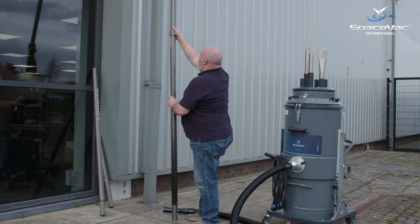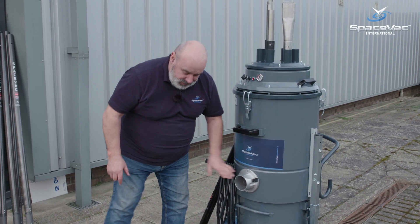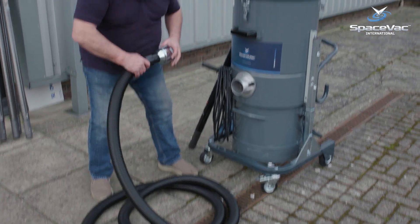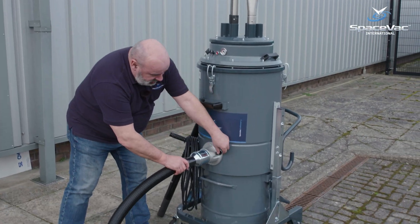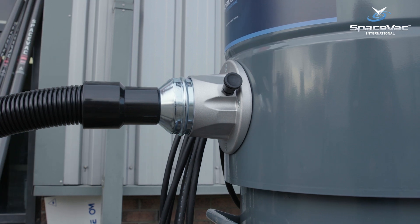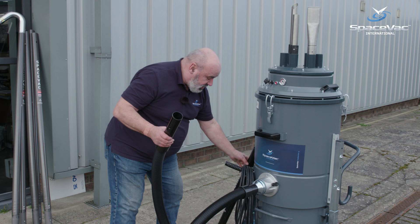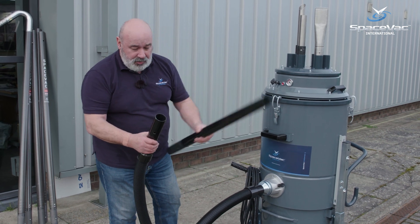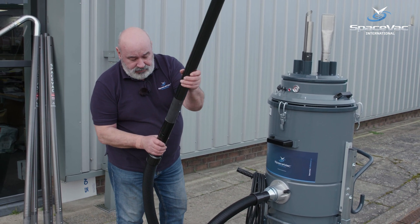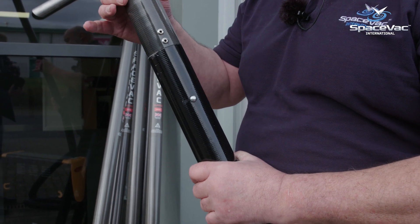SpaceVac's new exterior gutter cleaning machines feature a triple motor system and an 80mm inlet. To attach the vacuum system, simply pull this apart and click it in place. To ensure the poles don't come away from the hose, there is a unique locking system to lock the hose to the bottom pole — simply place the safety locking system and drop it into place.